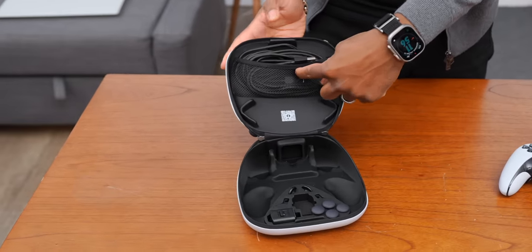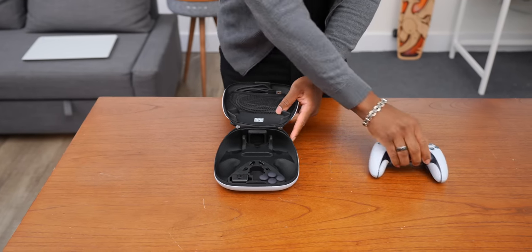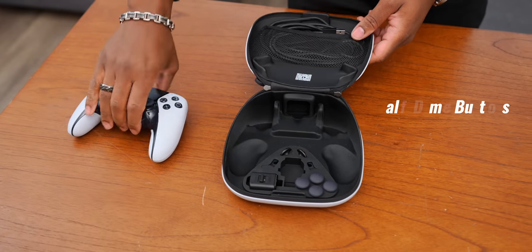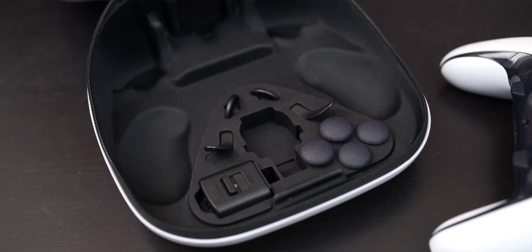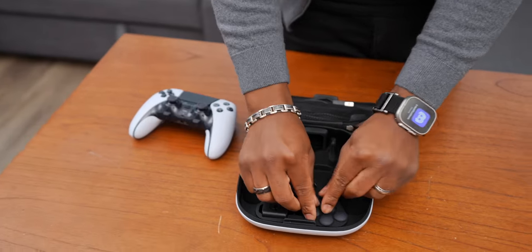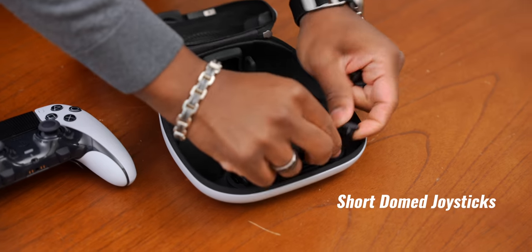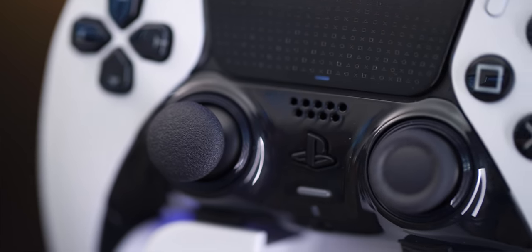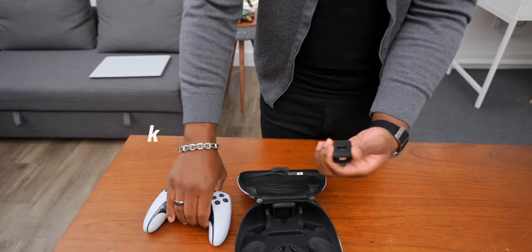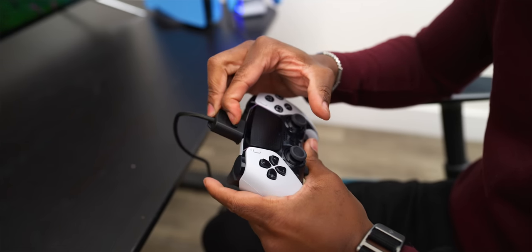You'll have your charger up top — it's a long braided USB-C to USB-A cable. Underneath that you have your controller, and you'll also get the removable half-dome buttons that you can add to the back, as well as paddles that you can swap in — you choose between the two. You also get a couple of joystick options: long domed ones and regular short domed ones. You'll also get this lock so that if you want to have your cable plugged into the controller, it won't be removed by accident.